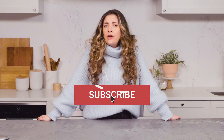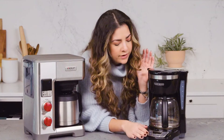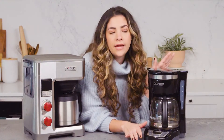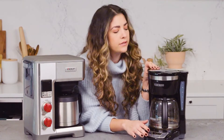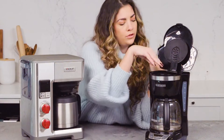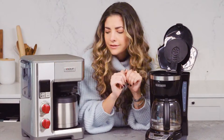Before we caffeinate, make sure that you subscribe to GH and comment down below and tell us what else you want us to test. So this just looks like my very everyday, basic, no frills coffee maker. I feel like I know exactly what to do with this — you just flip it up, put the little basket in, add water, push a button, done.